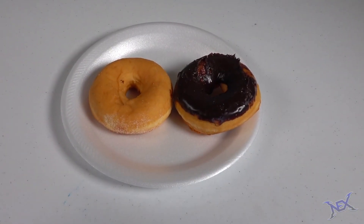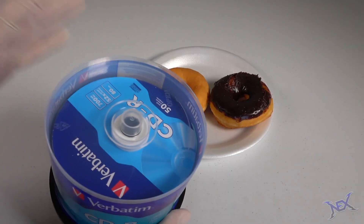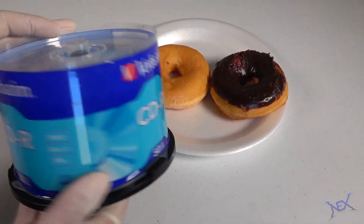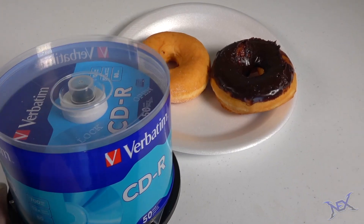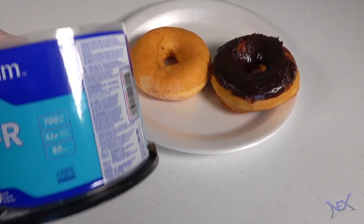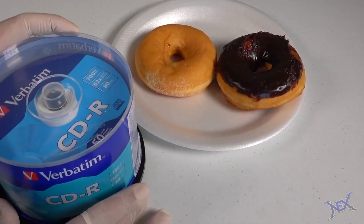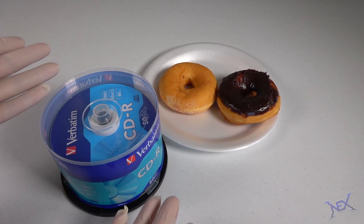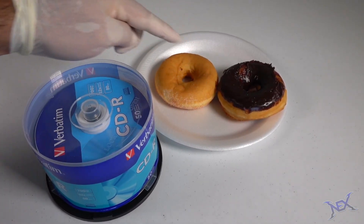Well the simple method is the following. Get yourself a stack of CDs like these. I know CDs are pretty much dead these days, but CD ROMs are still something you would find in a school. I got this for cheap on Amazon — it comes with 50 CDs inside. They actually come in smaller sizes, just enough for one donut, but I want to take two donuts into class.